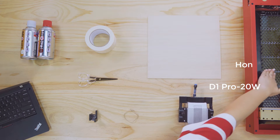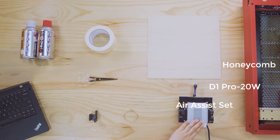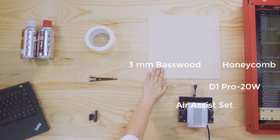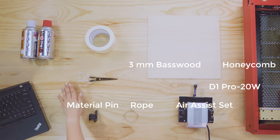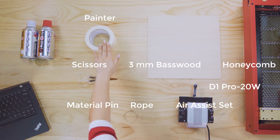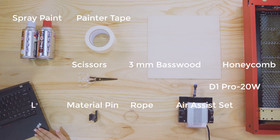D1 Pro, honeycomb, air assist, three-millimeter basswood, rope, material pin, scissor, paper tape, spread paint, and laptop.